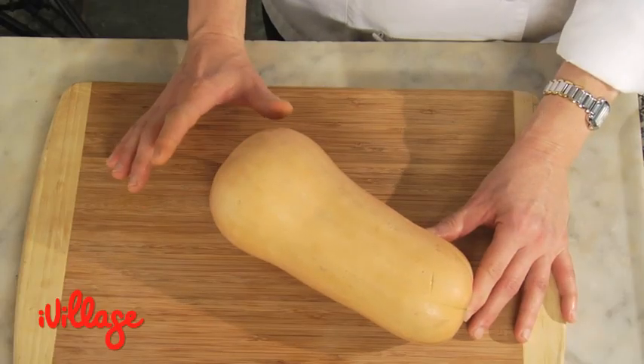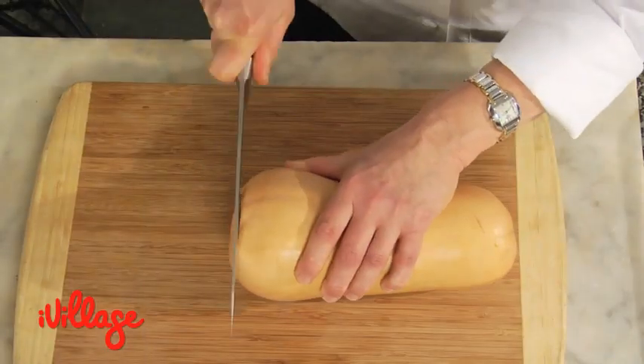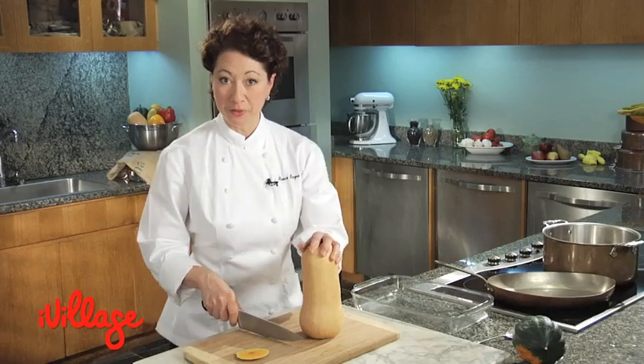However, the squash is very hard, so it can be tricky to cut. We're going to take a few precautions and make it easy. Start by cutting off the bottom of the squash. This gives you a flat surface to stand the squash on and keeps it from rolling around while you're trying to cut through it.